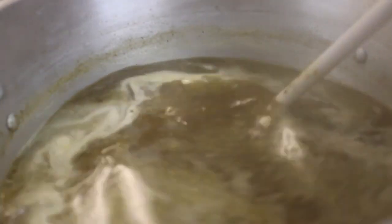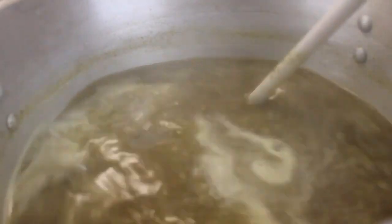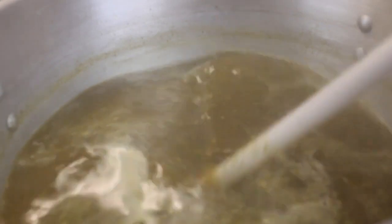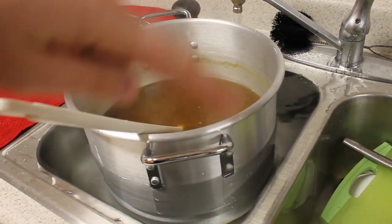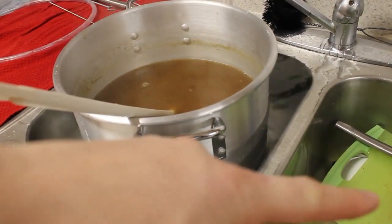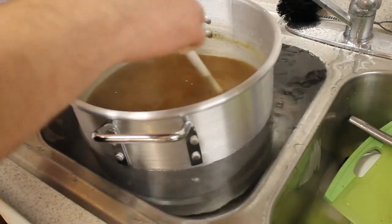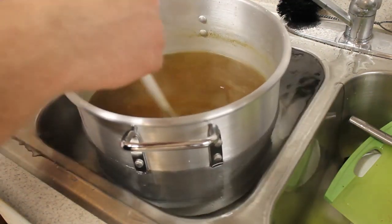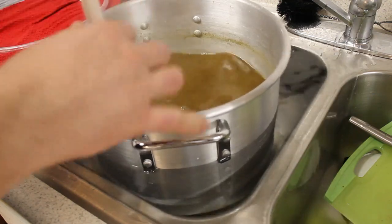The next thing we're going to do is take our wort and put the whole pan in the sink to cool it down. We're just going to have cold water going around it. I got my faucet as cold as it can be, water is traveling around the pot to cool it off and draining over here. This takes a bit — it's the only way I have right now because I don't have a wort chiller. That might be one of the things I pick up in the spring when I go back to Anchorage.